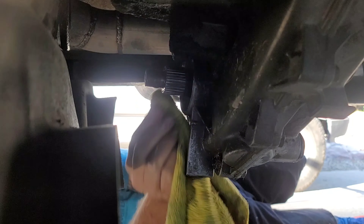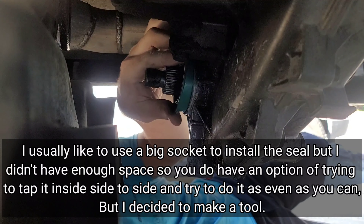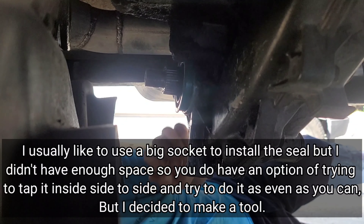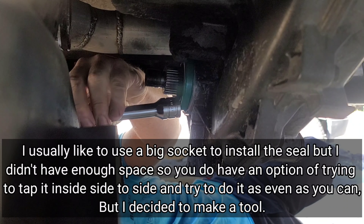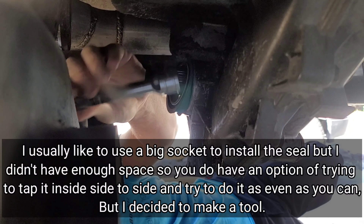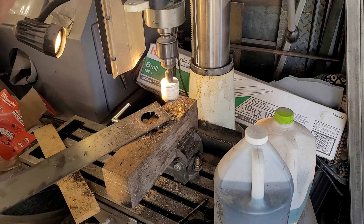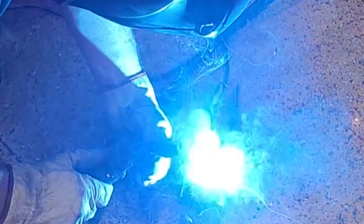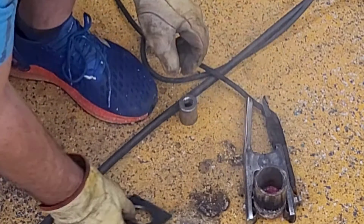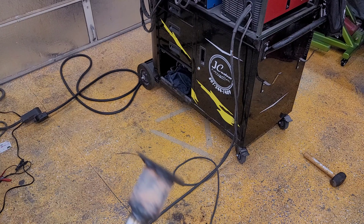Let's make sure we got all the crap out of there. Alright, so we're going to get the seal put in — just tap it in like so. And then I'm going to take this long extension. There's what we got so far. I'm going to go grind it and get her buttoned up.